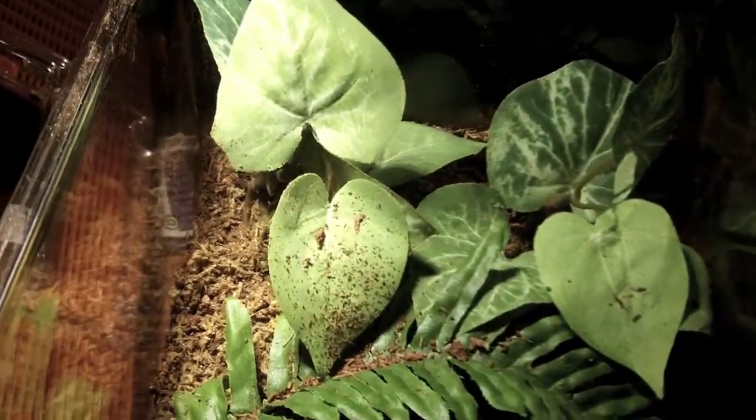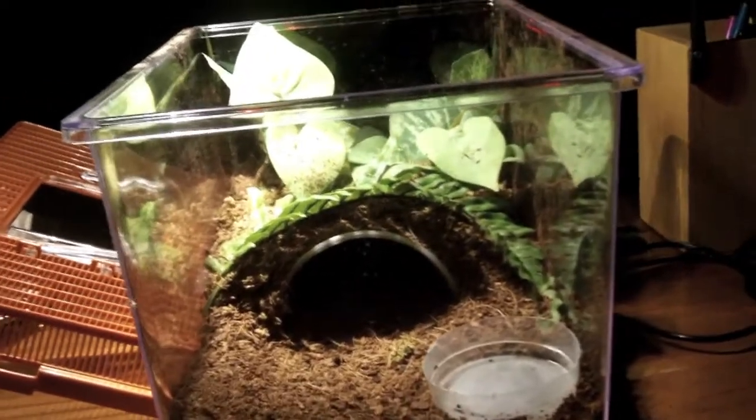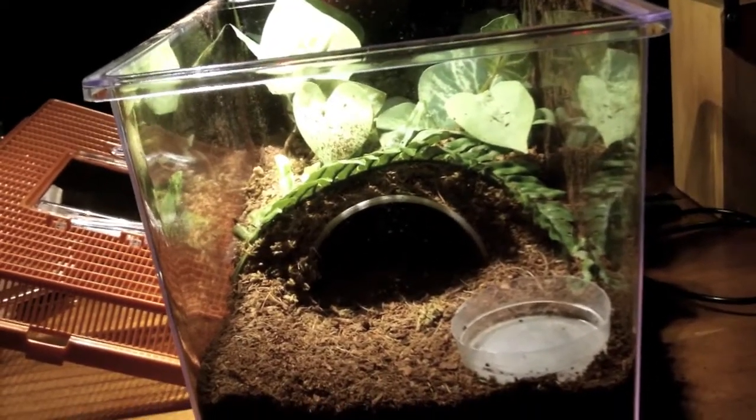Now this is a suspect male. This one pretty much exploded — doubled in size easily. There he or she is. But other than that, doing very well and loving this new enclosure.